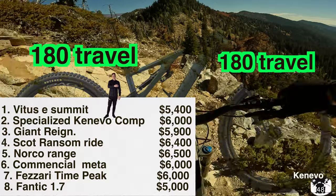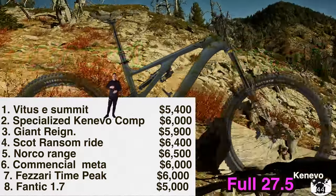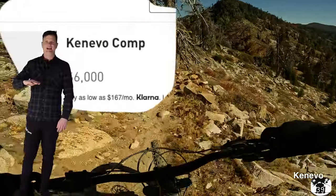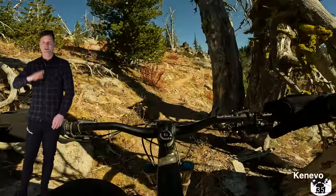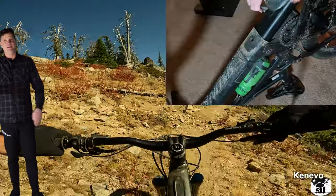The Kinevo features 180mm travel front and rear, full 27.5 wheels — and you can run any wheel on any side. Coming in at $6,000 with the 500 battery, it's a little bit hard to swallow, but you can save up and find a used 700-watt battery and it'll pop right in.